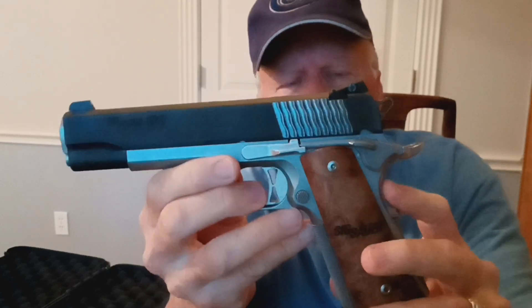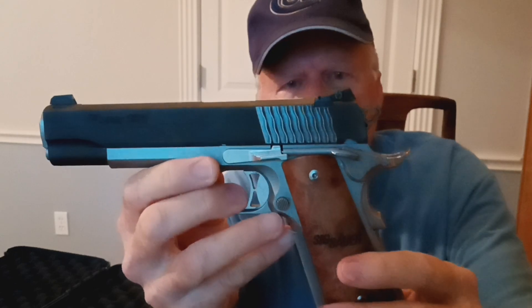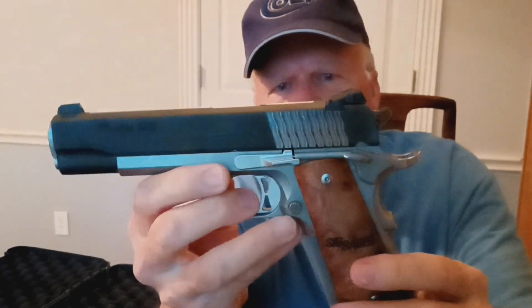It has a beaver tail safety. It has an ambi thumb safety, so you lefties are in good shape. And a serrated slide back here at the back.